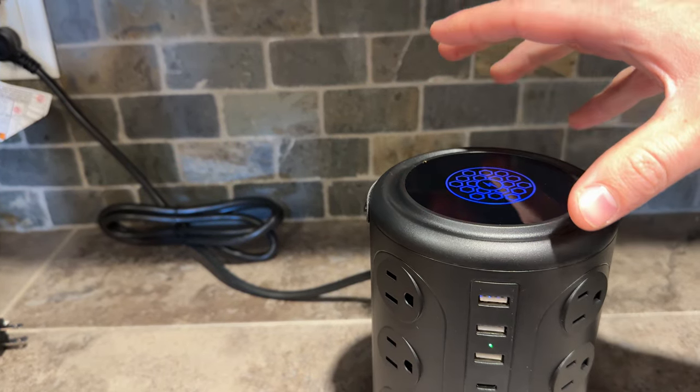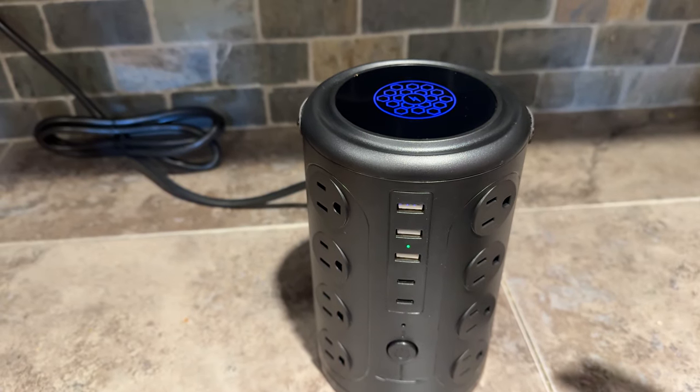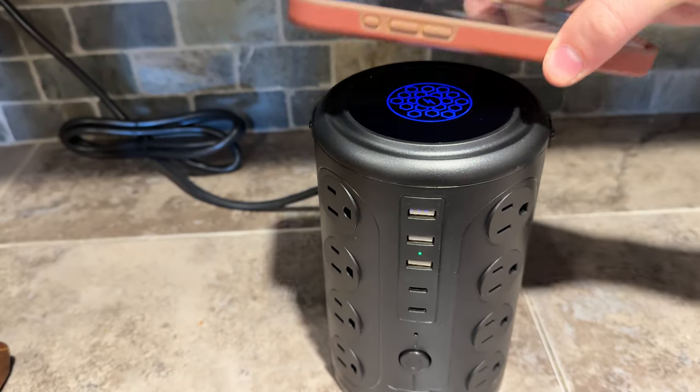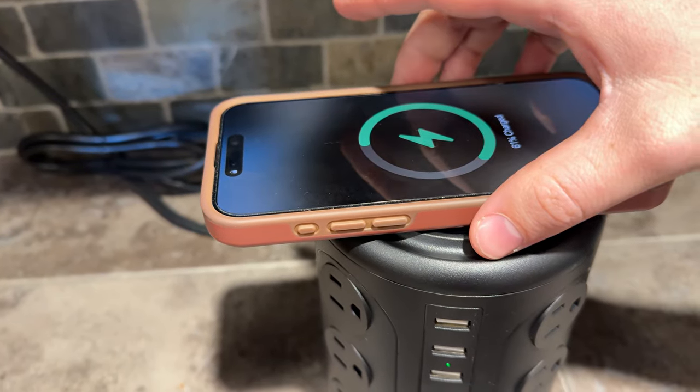It has a 2500 watt max and it's a surge protector. On the top, all you do is take your phone and set it down for wireless charging, which is super handy.